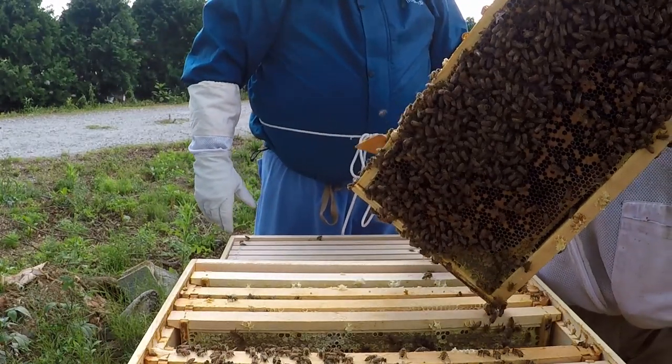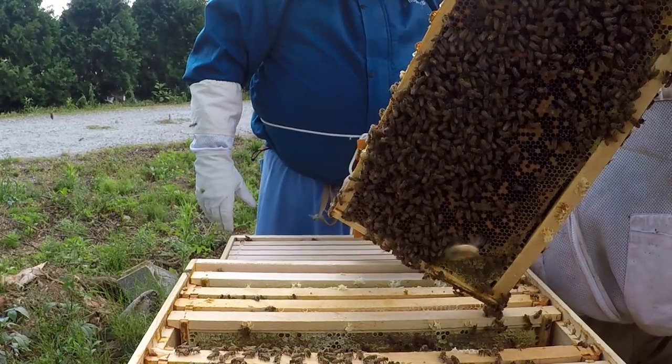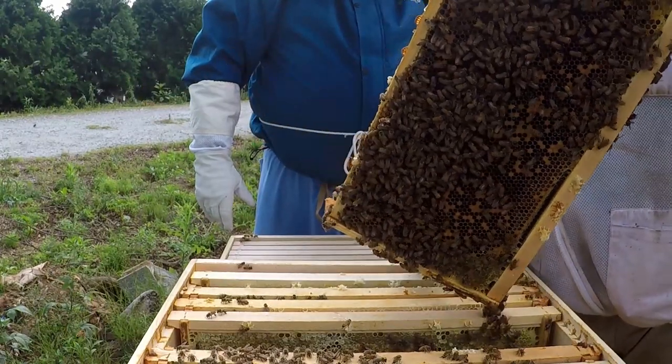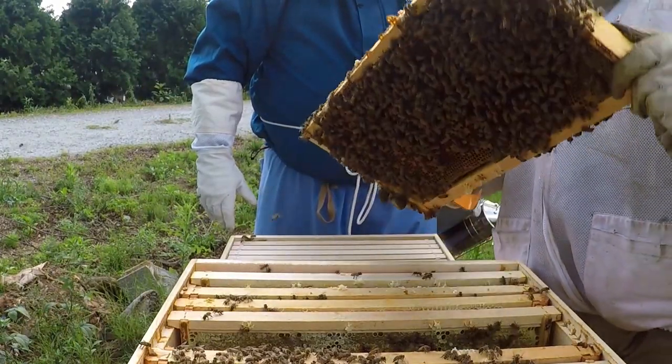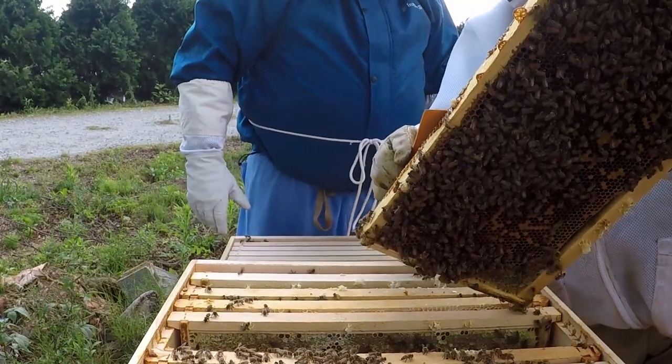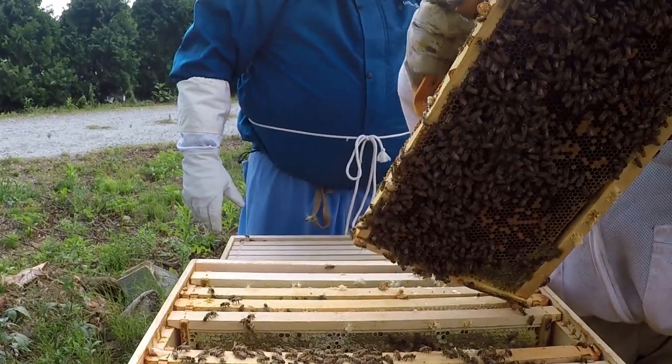You can see those are drones, and you've got plenty of drones, so that's fine. If you don't manage the burr comb, they're just going to create a mess and it makes it harder for you to manage the hive.